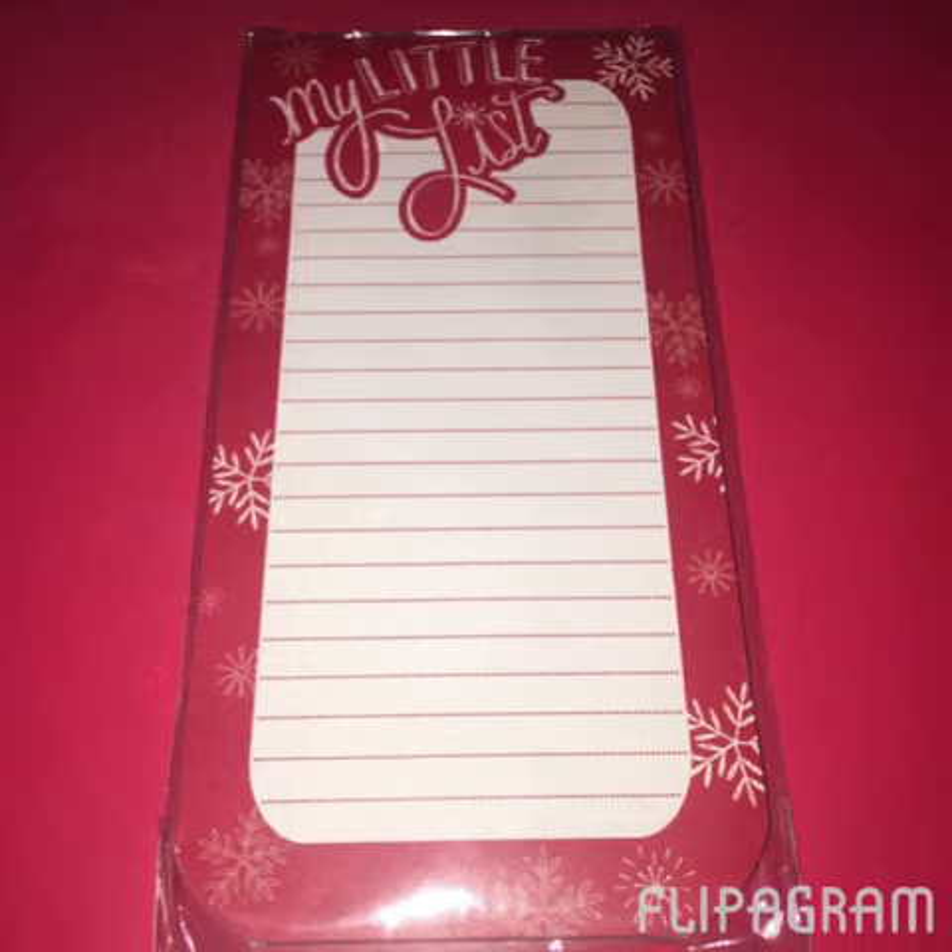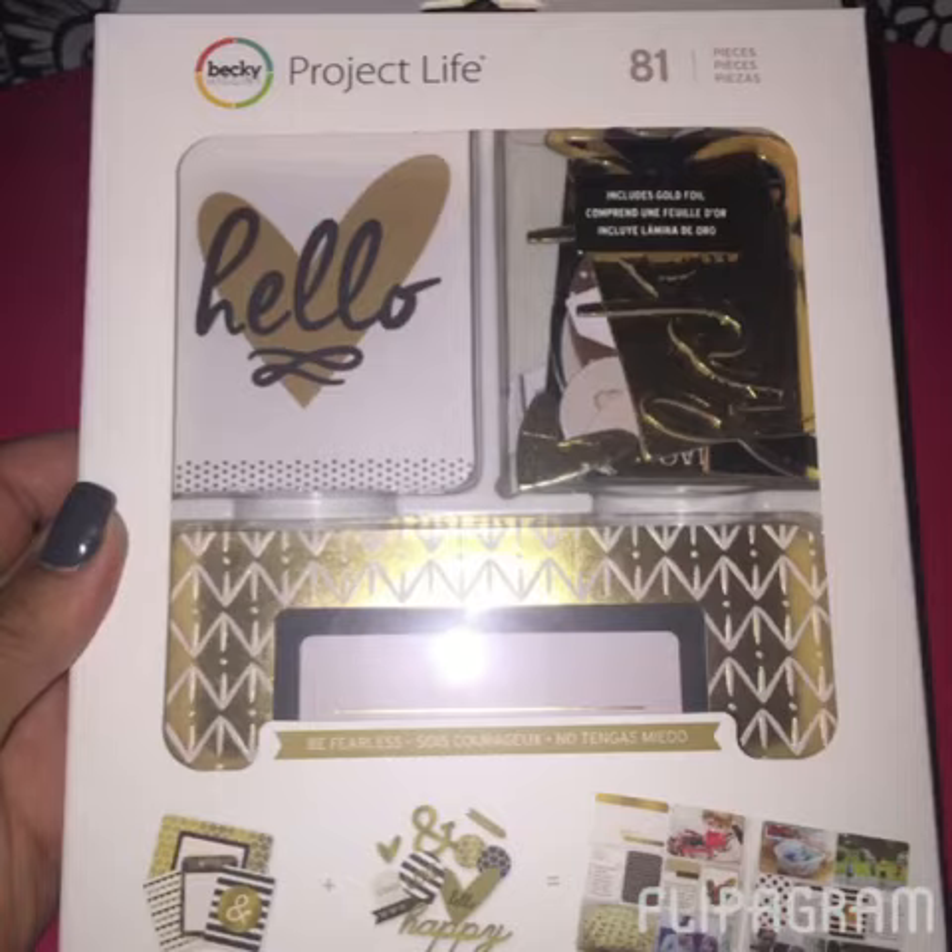Then I picked up this little list pad, also from the dollar and 50-cent section. It's Christmas-related, but it's about that time. I know in December I'll be switching my Color Crush planner over to a Christmas theme, so I thought it would be cute to cut down and have in there to keep track of shopping lists and things like that for the month of December.